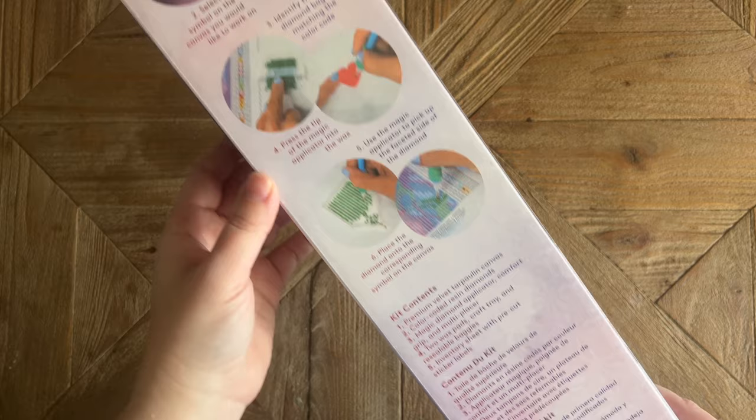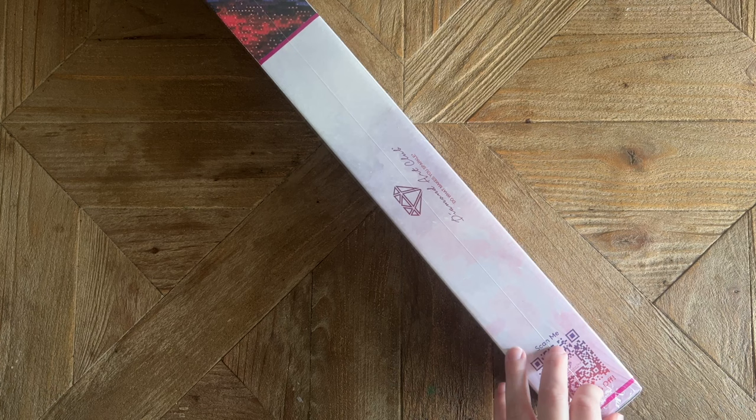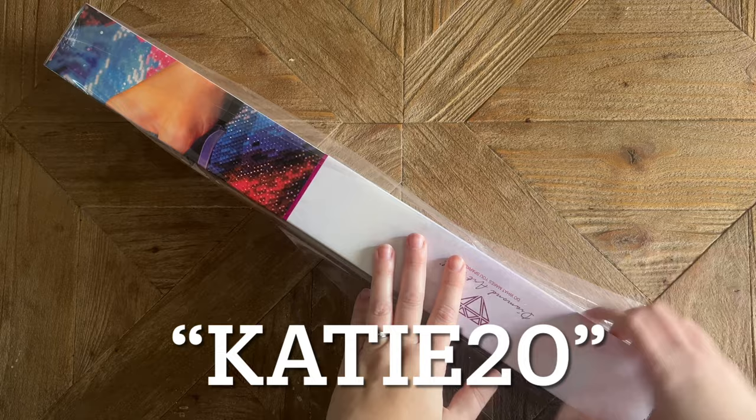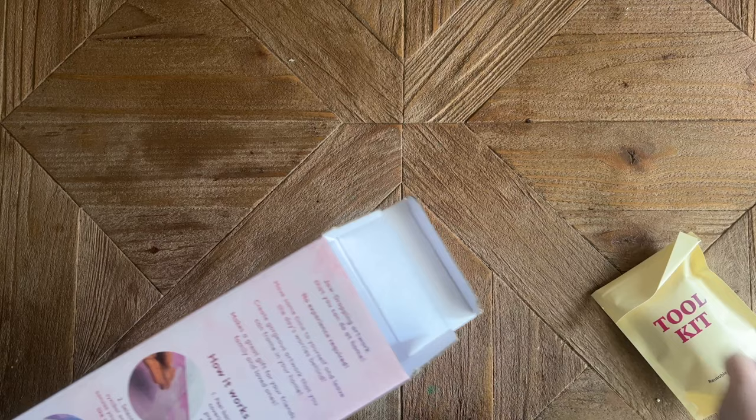On the back there's some info about how to diamond paint, your kit contents, and a QR code that will give you 10% off your next purchase. As I'm opening this up, I want to let you know that I am an affiliate for Diamond Art Club and have a 20% discount code if you're looking to make your very first purchase. It's just my name Katie — K-A-T-I-E — and the number 20.